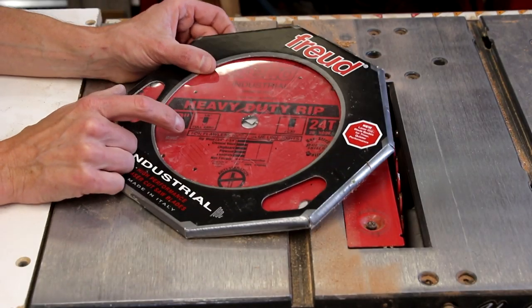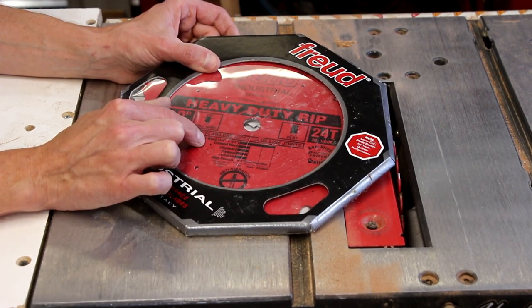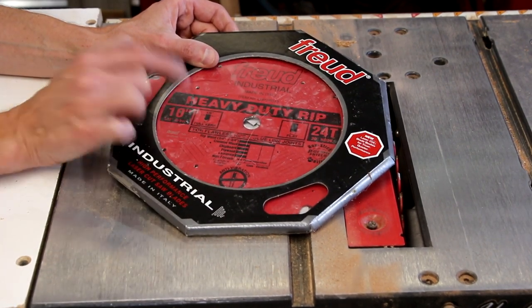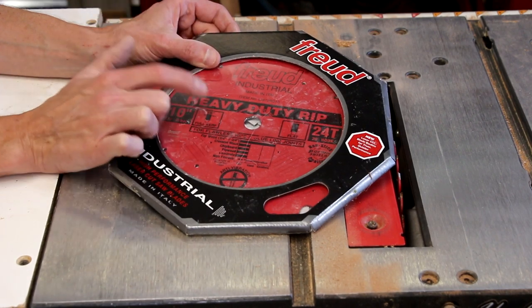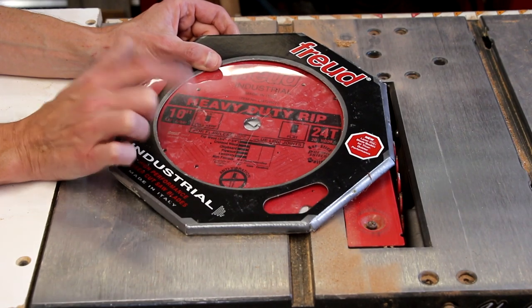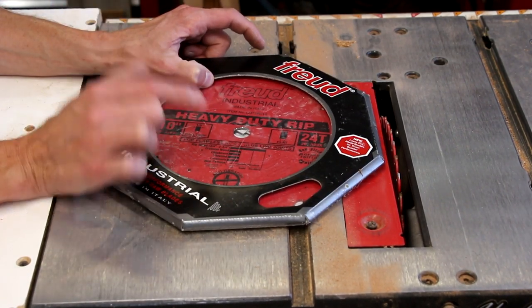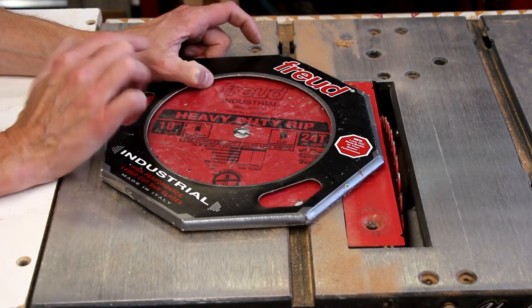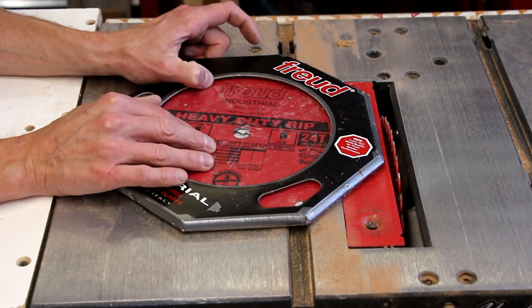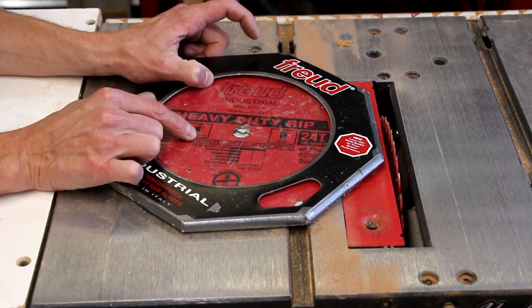If you refer back to my other finger joint video you'll know I switched out my blade for a 24-tooth rip blade because it has a square profile on top of the teeth. This is a full kerf blade and I'm going to use that same blade for this project, so now I need to swap it out. I'm not going to go into details on how to change your table saw blade because each machine could be different, but please make sure you work safe — don't hurt yourself. Get your blade installed correctly.